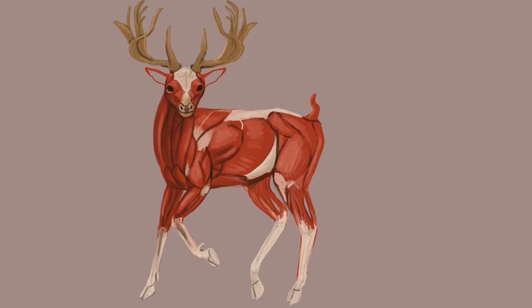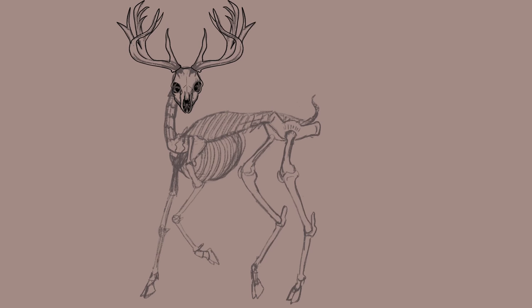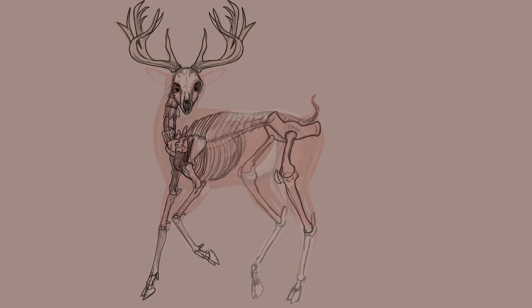Only the males have the antlers, which they grow just in the breeding season and shed. Here I'm figuring out the actual inking for the skeleton, working over and with the structures as well as looking at my reference. This is done on a separate layer on top of the other layers. I made the muscles layer completely see-through so that it wouldn't get in my way, but I could still kind of see where the muscle was.